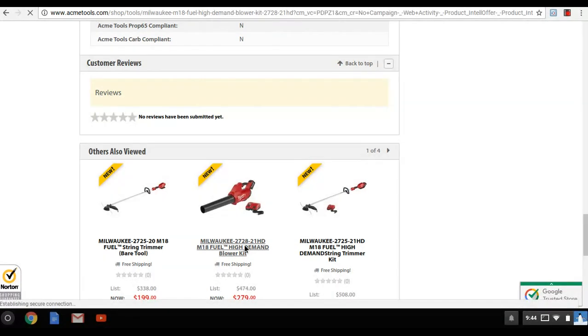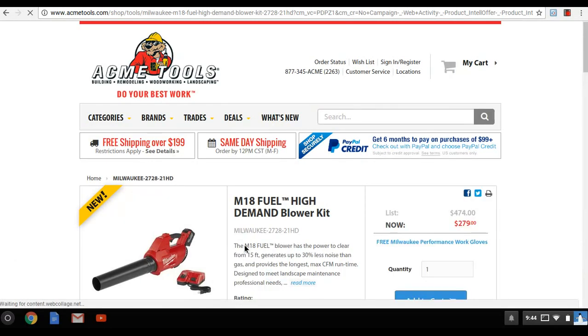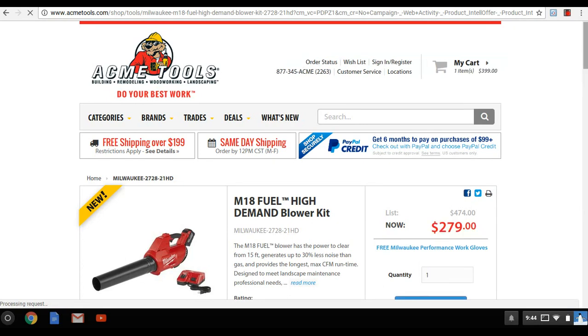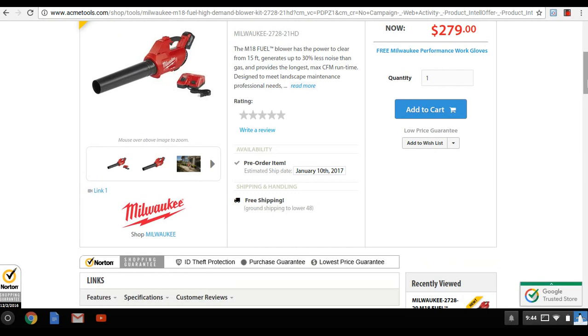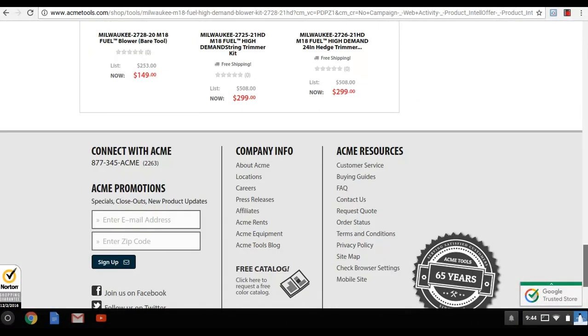The blower seems pretty good, but the hedge trimmer and the weed whacker are really game changers here.